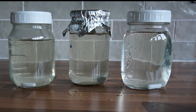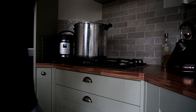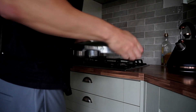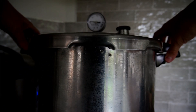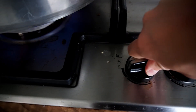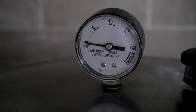Put foil over your lids and then pack the jars into a pressure cooker lined with a steaming rack. Add about 2,000 milliliters — that's two quarts — of water to the pressure cooker. Finally, sterilize at 15 psi for about 15 to 20 minutes.